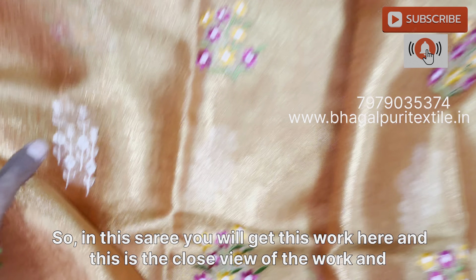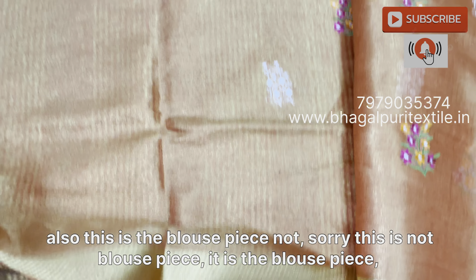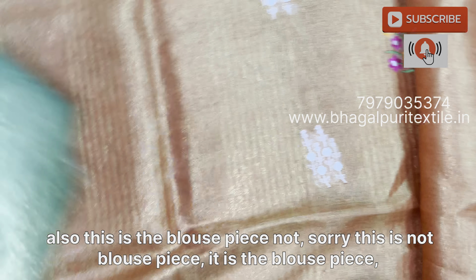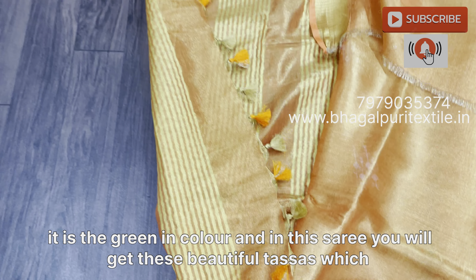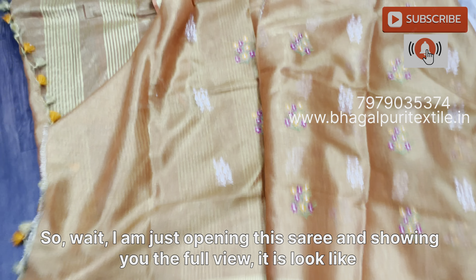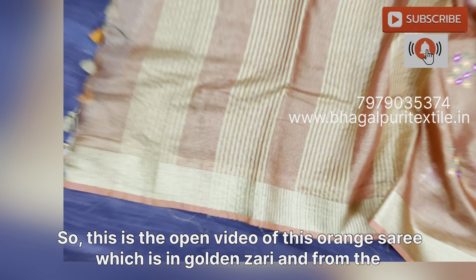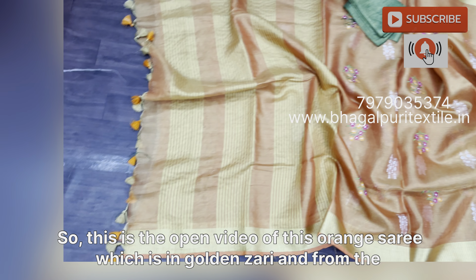Sister, this is the third saree which is in orange color. In this saree you will get a golden border, and the blouse piece is in dark green color. I am just opening this saree and showing you the work. See the work here — in this saree this is not hand embroidery, it is machine embroidery.